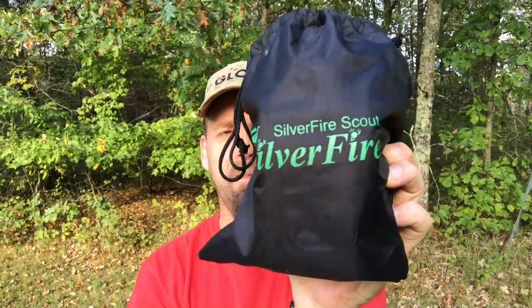Hey folks, this is Shane. Thank you for checking out the Sioux Scout project. In this video, we're going to be checking this bad boy out — the Silver Fire Scout. It's a cool little cook stove. Let's check it out.